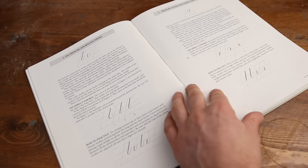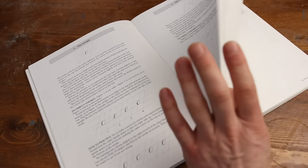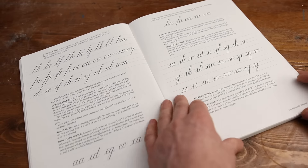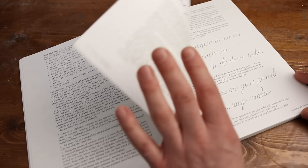This is a great book which takes you through all the materials you may need, to setting up your own guidelines, and then going through a step by step of all the lowercase letters, the uppercase alphabet, numerals, and then finally looking at spacing of your letters, connecting your letters, and laying them out on a sheet of paper or an envelope.